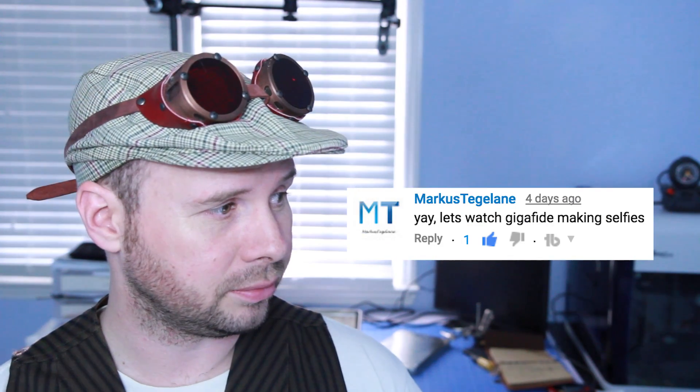What would be a good way to kick this video off? Let's watch Gigified make selfies. That's an interesting suggestion, but I think it's a really bad idea, because I'm really not that photogenic. Okay, stop it. Seriously, this is embarrassing me. No, I mean stop it.